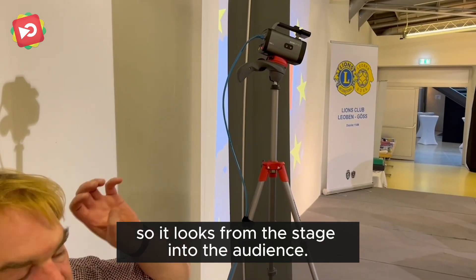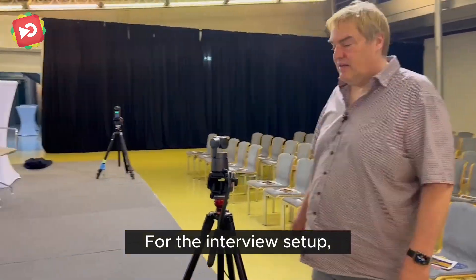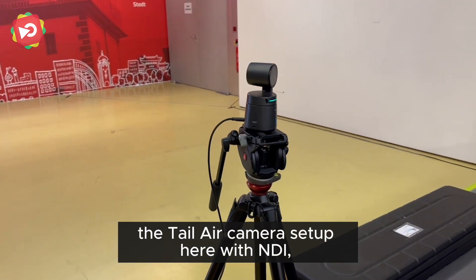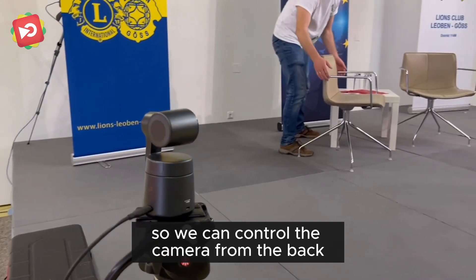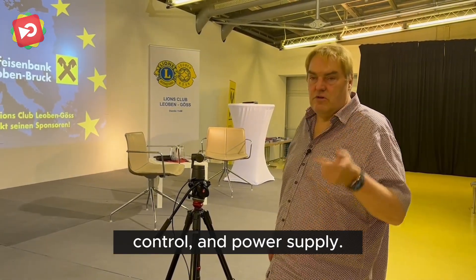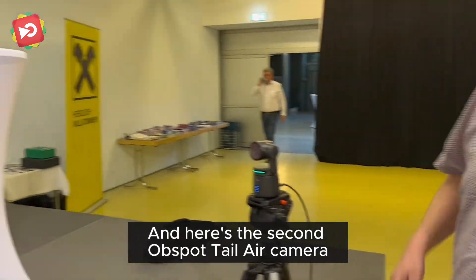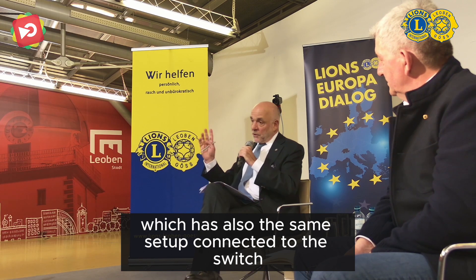This camera looks from the stage into the audience. For the interview setup we have two cameras from Opsport — the Tail Air camera set up here with NDI so we can control the camera from the back, with only one cable carrying video, control, and power supply. Here's the second Opsport Tail Air camera, which has the same setup and is connected to the switch.